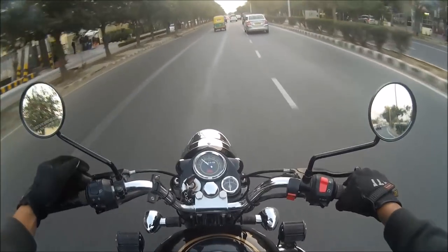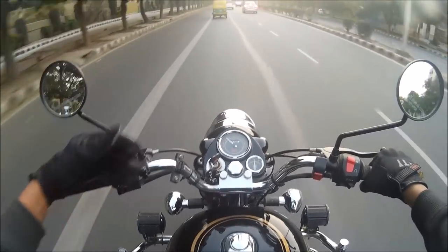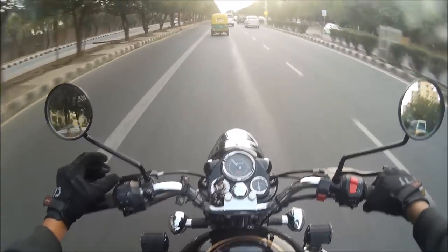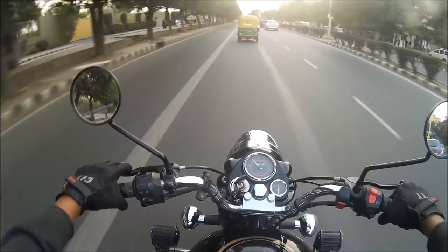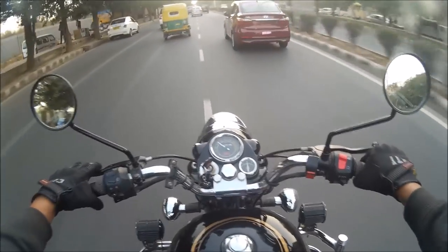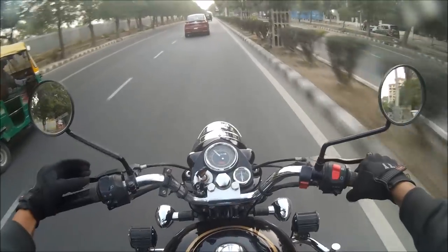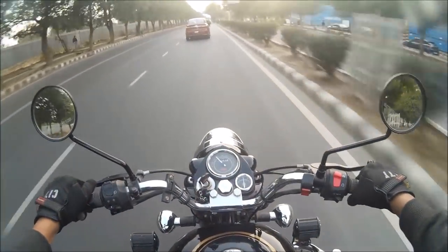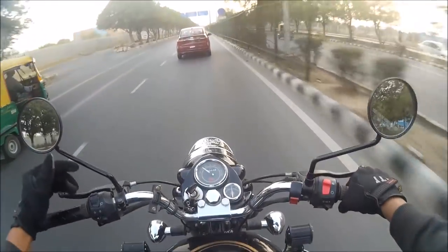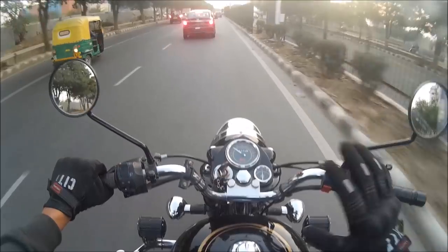I'll end this video with this: you have to ride safe and take care of your life. Don't ride very fast. Look at the distance between me and that three-wheeler — there's a huge gap, so even in a sudden brake situation I'll have ages to stop. That's the right way to ride a motorcycle, especially with drum brakes on the Royal Enfield Bullet Standard. I hope my demonstration was useful. If you liked this video, don't forget to subscribe — I've got 4,000 subscribers now, all because of you guys. Thank you so much, take care, bye-bye!